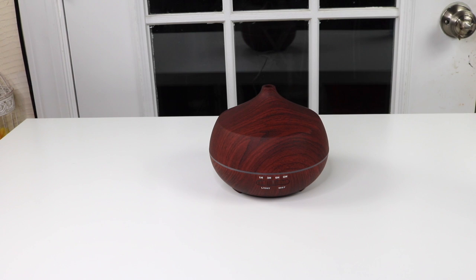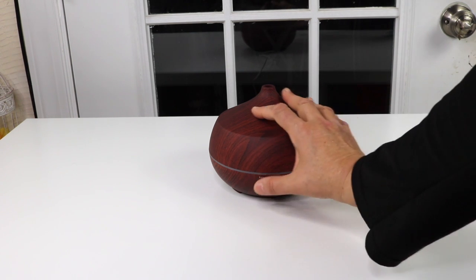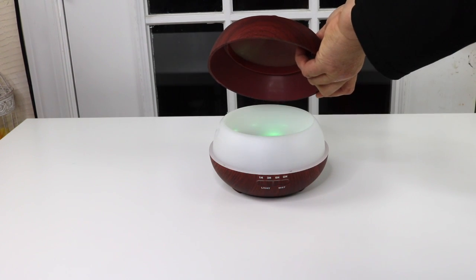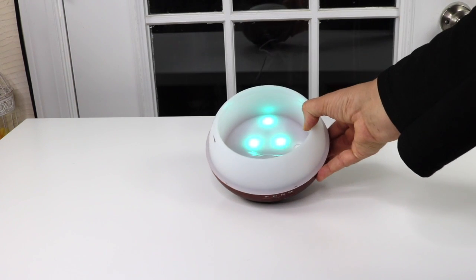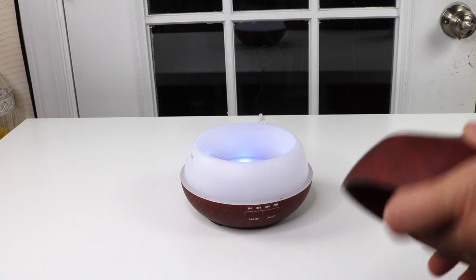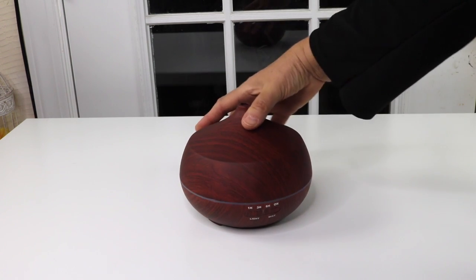This is definitely a pretty diffuser. I like this. I'm going to turn the light on. You can see that the light is on — right now it's a green color, and it's changing to blue, so it's color changing.